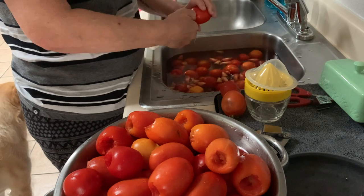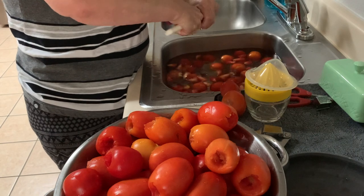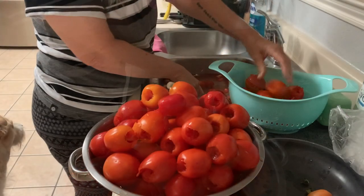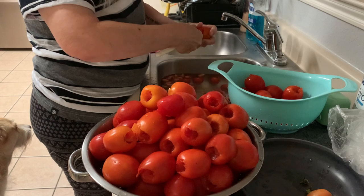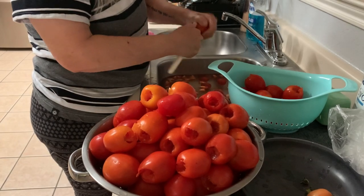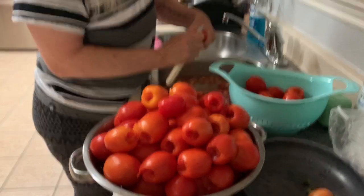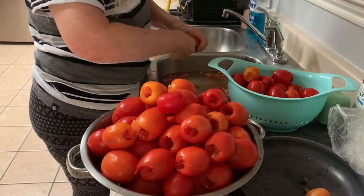I'm going to put them in water to blanch them so I can peel them first. It's funny though, because look at all these tomatoes — I thought I was going to have cans and cans of tomatoes, but it ended up I only got seven pint jars. Not as much as I thought I would get.